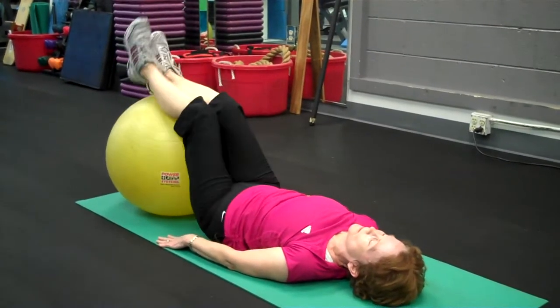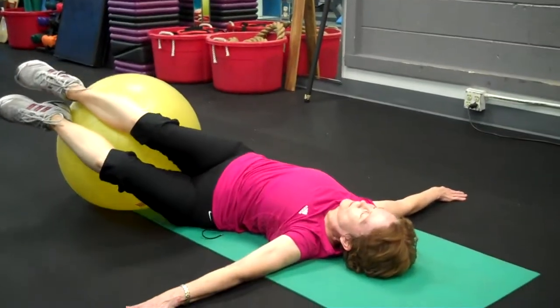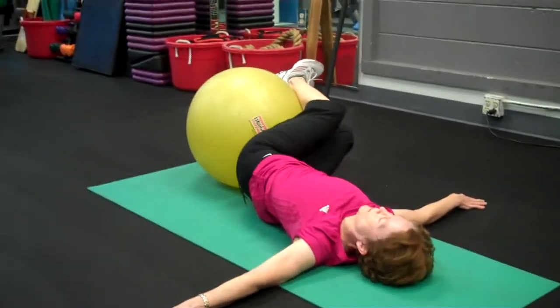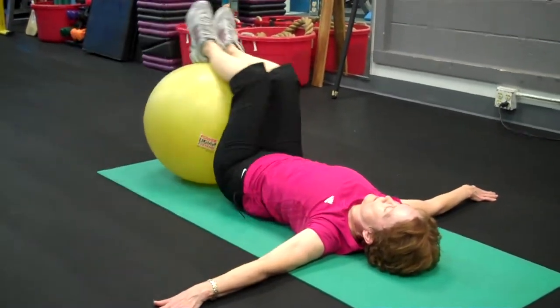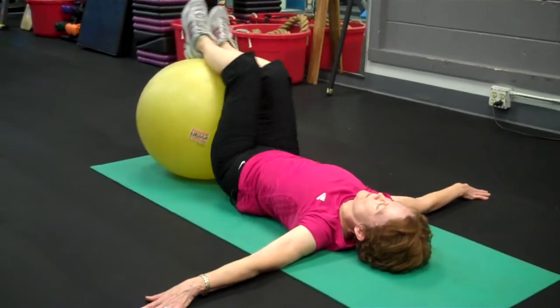Now you pull the ball tight against your bottom as if you're hugging the ball. Arms are extended perpendicular to the body, palms down, and you want to create as much rotation as you can without tweaking the back. This is a cool down move — it should feel comfortable. If there's pain, it is not being performed correctly.